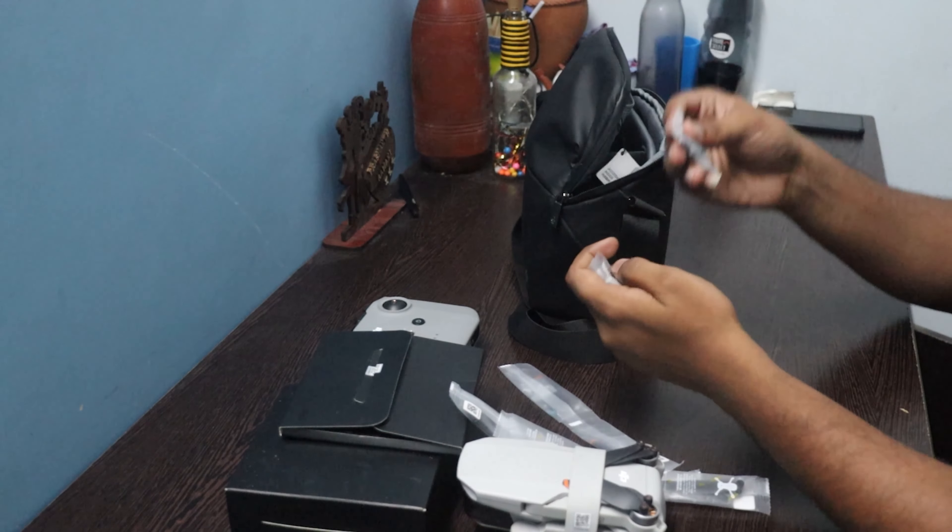Here comes the star item — the drone. Weight: 240 grams, very light. It has propeller guards, open the battery slot for charging, and a camera.